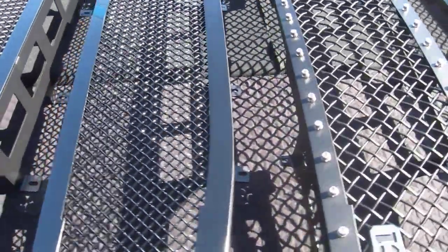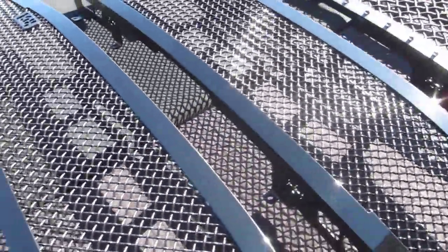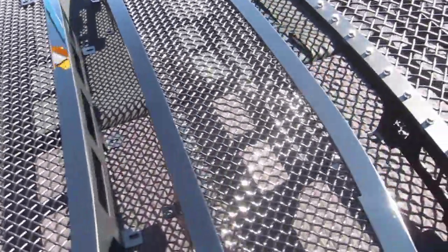If you go with black or flat black, it's going to be powder coat. Custom OEM colors are done with base coat, clear coat.